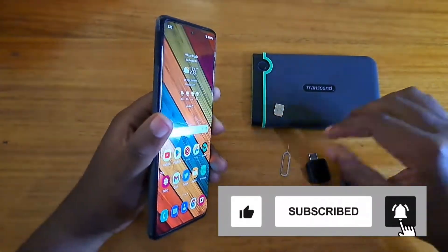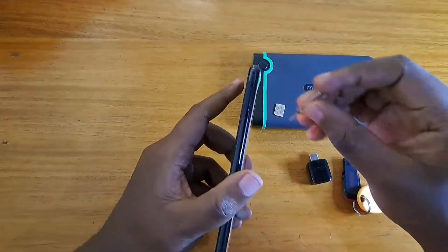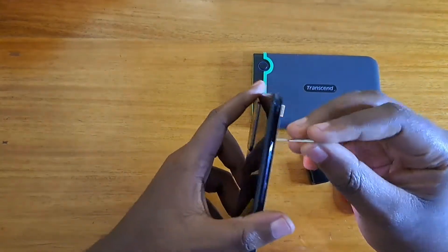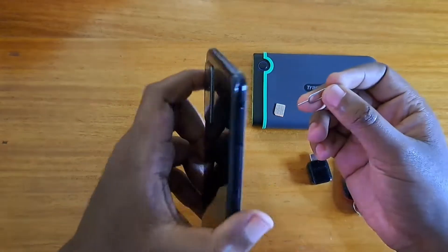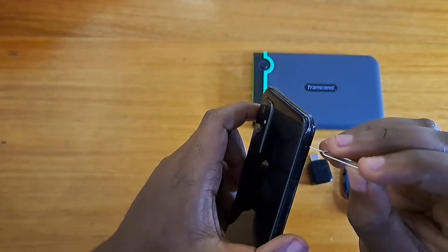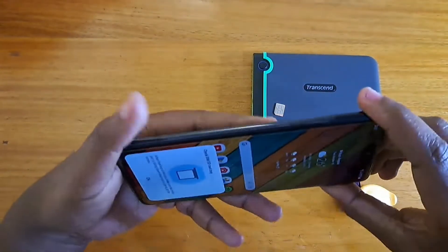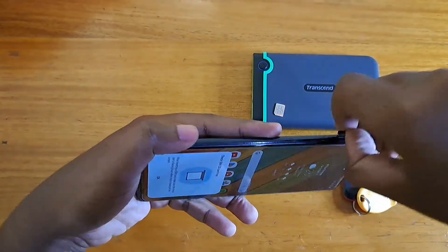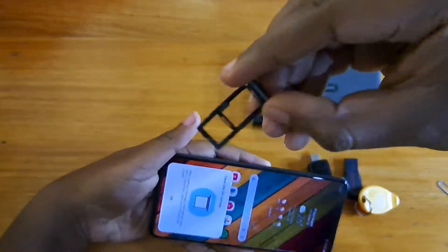The first thing I want to do is look at the SIM tray of this phone. It's on the left-hand side of the device right here. Just with the SIM tool, the small hole just right above the SIM tray — press it in far enough and the SIM card tray will be popped out. Right here, and you can take a look at this.